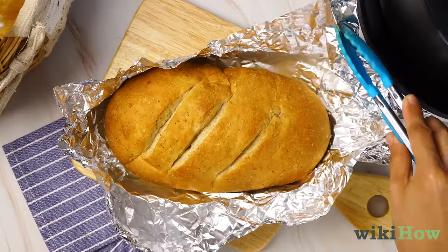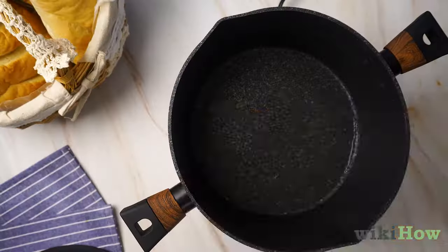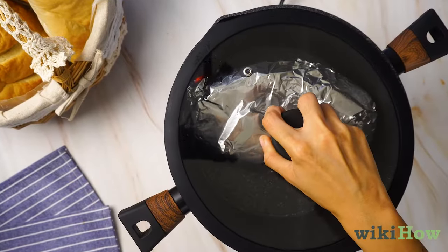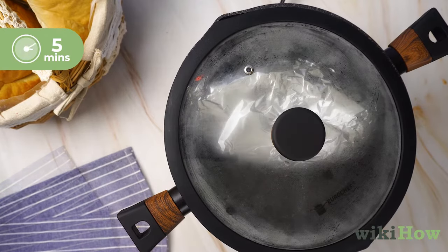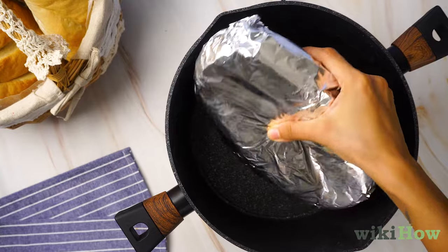To reheat bread on the stovetop, wrap the bread in aluminum foil, then place it in a pot. Cover the pot and heat it over low heat for about 5 minutes. If the bread still isn't warm enough, heat it for another few minutes.